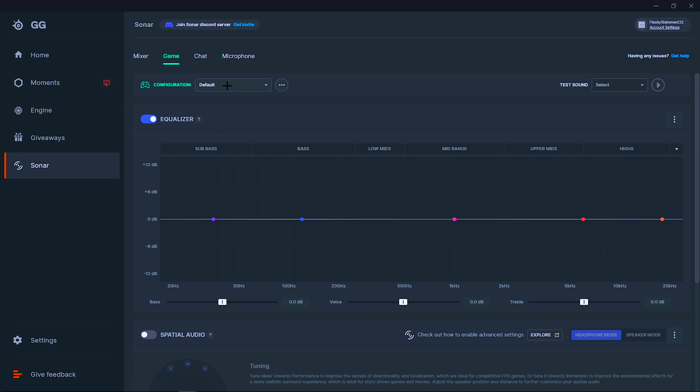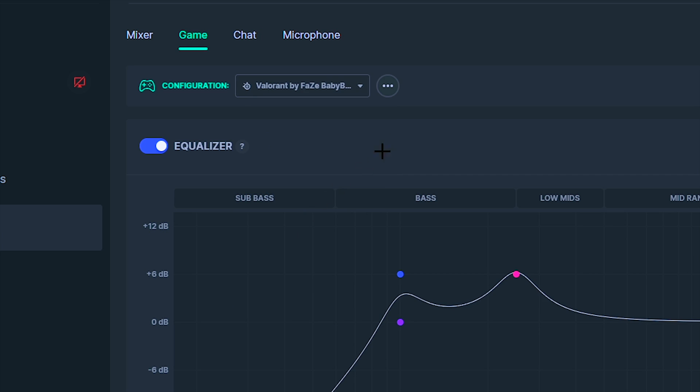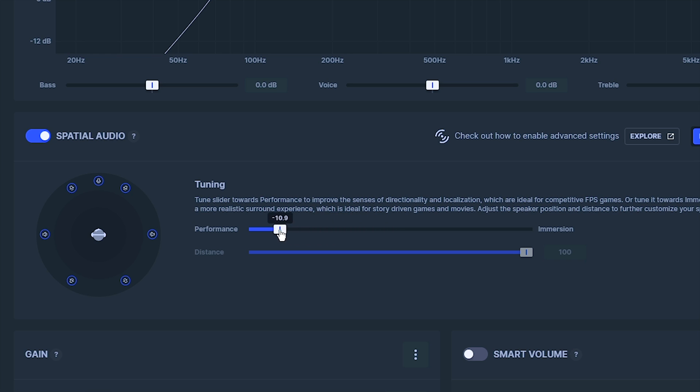After that, head over to the game tab and select your configuration as Valorant by Faze Baby Bay. Once you've done that, you want to turn spatial audio on and drag the slider all the way to performance.